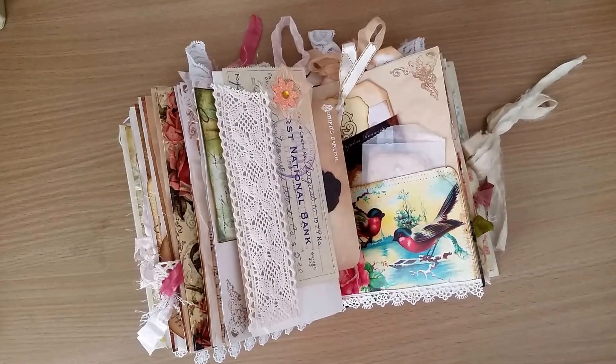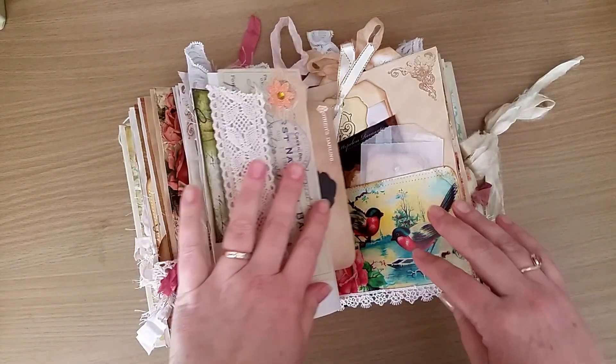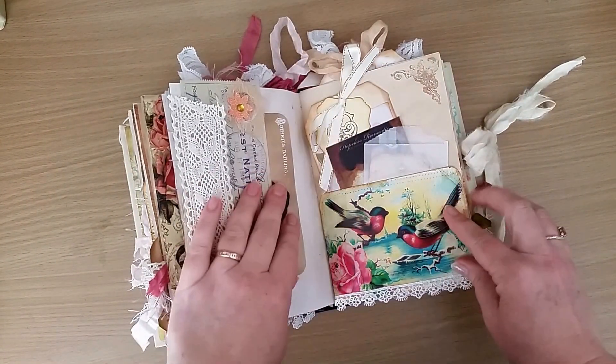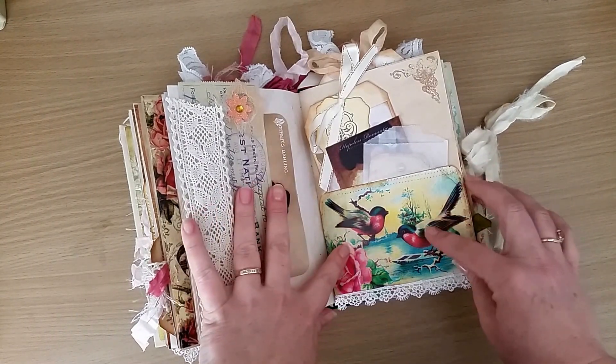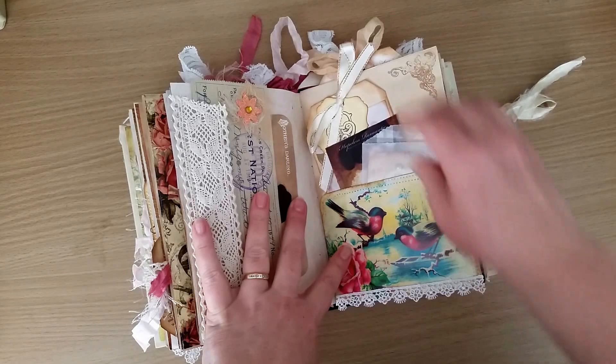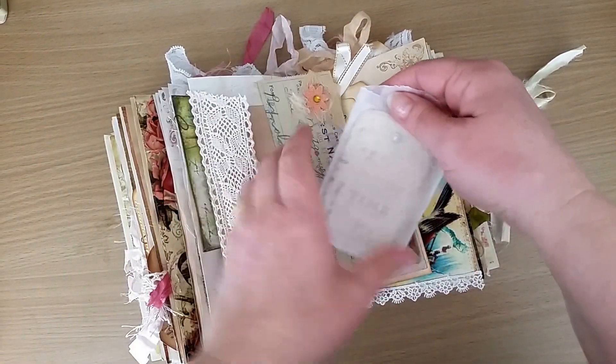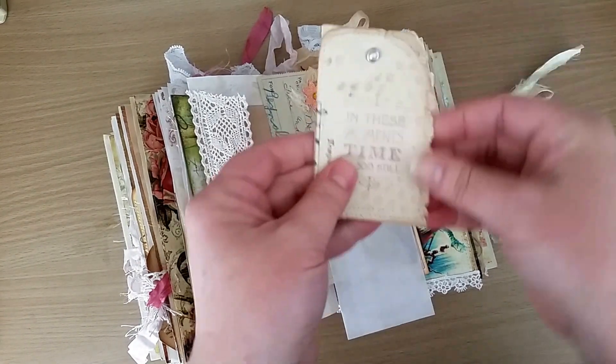Sorry that cut off abruptly - I wasn't watching the time, so this is going to be a two-part video. So where were we? This page here, the image is from Tsunami Rose. I've sewn around the edge and just put some trim on the bottom, and then I have a glassine bag.